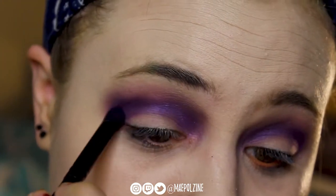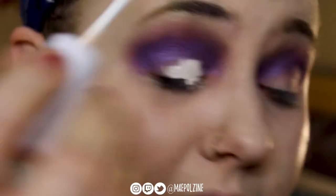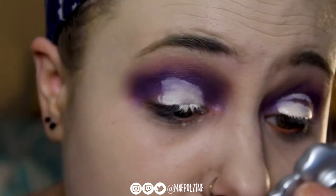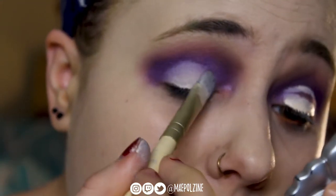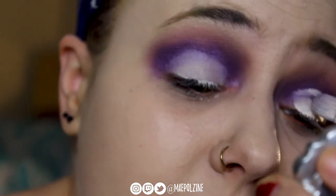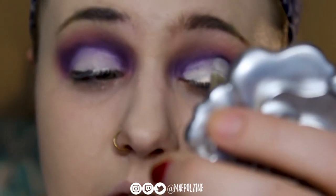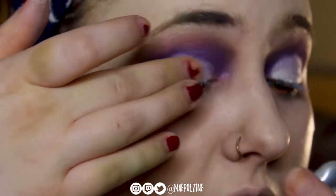I was trying to go for kind of a cut crease look, but not like a stark cut crease — just a little bit more of a difference. Taking some ColourPop No Filter Concealer — it's all over my lashes, but just carving out a little more of the lid space so it wasn't just all straight up dark purple from the flag. Because at this point I was still going to go with Cheshire Cat.